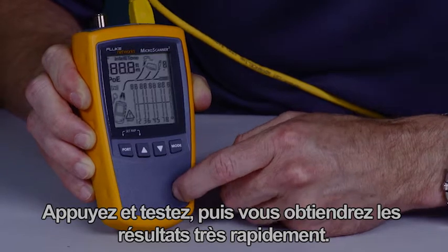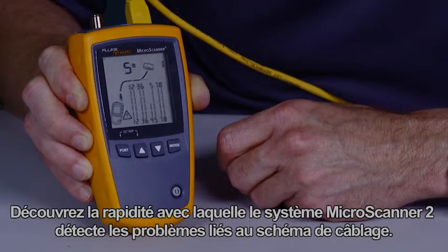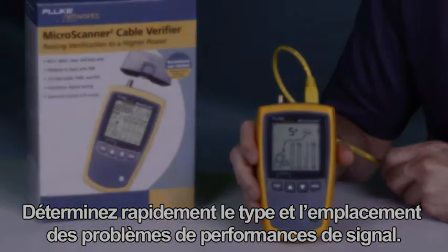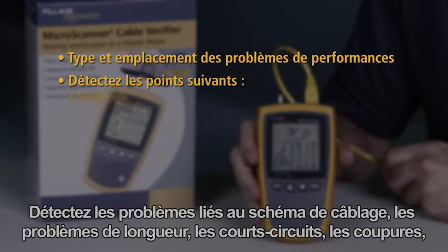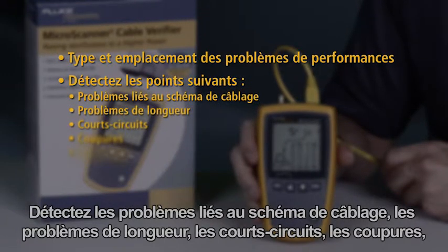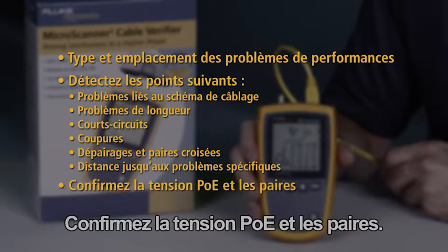Press and test and you'll have the results before the rest. See how quickly the Microscanner 2 detects wire map issues. Quickly determine the type and location of signal performance faults. Get insights into wire map faults — seeing length, shorts, opens, split and cross pairs with distance to specific faults. Confirm PoE voltage and pairs.